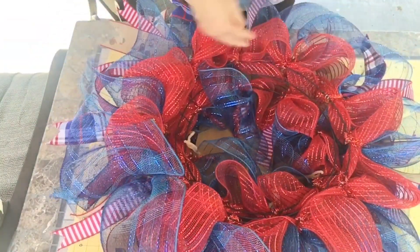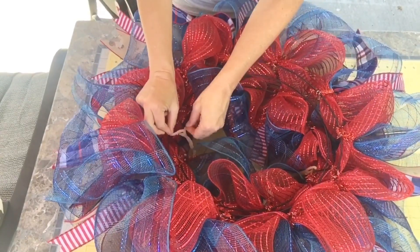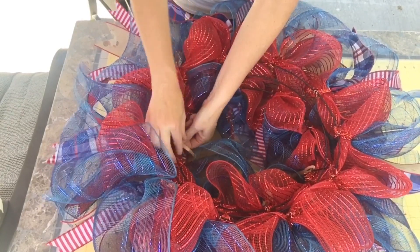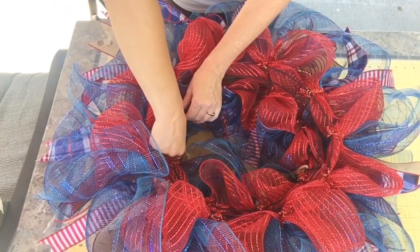Flip it around and take a glance at where your chenille stems are, then make sure they are secure and give them a few more twists just to make sure they're nice and secure.